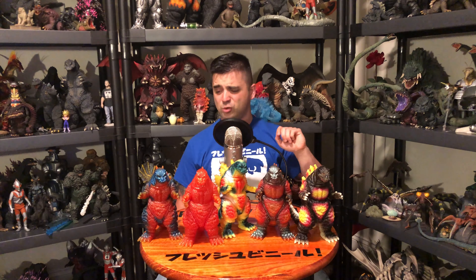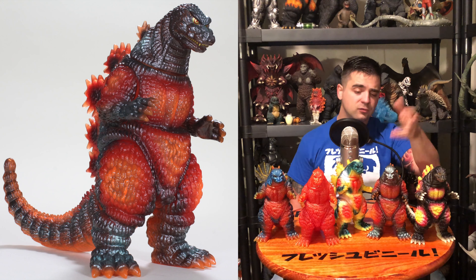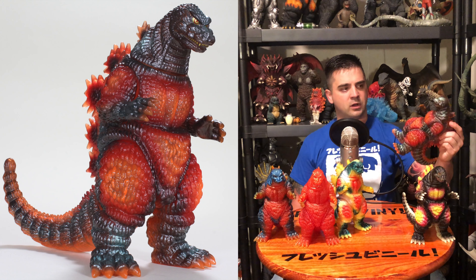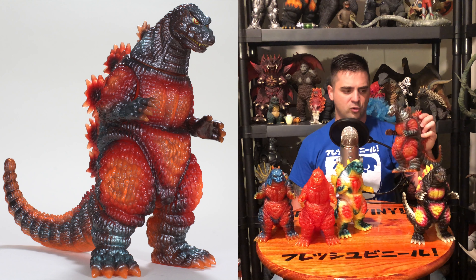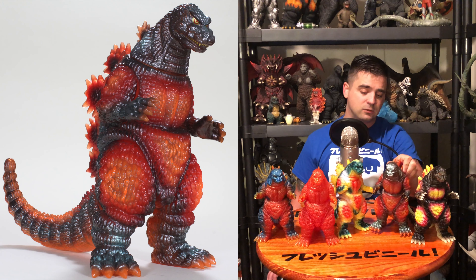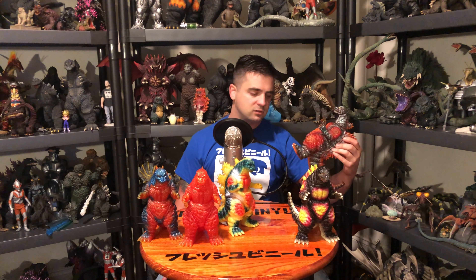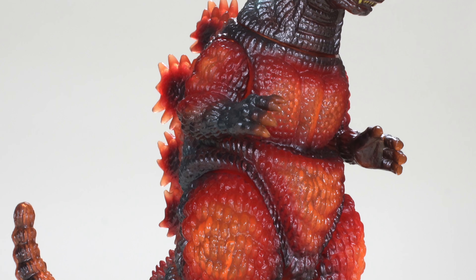This one is a G-Fest 2014 exclusive. It wasn't the first G-Fest exclusive, but it was very popular when it came out — there were only about 25 of them available for the show. Mike Johnson had this commissioned through Marmot, and these were being sold through Mike Johnson at the convention. Through popular demand he was able to get a second run, but the second run varies a bit from the paint job here. This one has grays, dark grays, light grays, reds, and oranges throughout, and there's also a little bit of translucency so the whole figure isn't completely covered in paint — it gives a nice sense of depth.